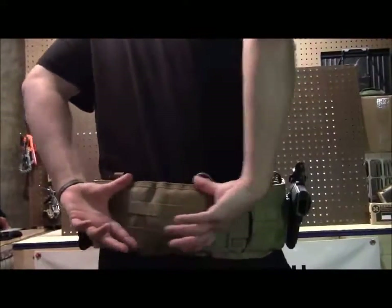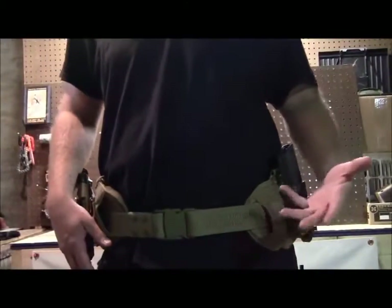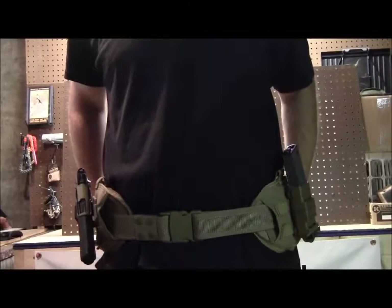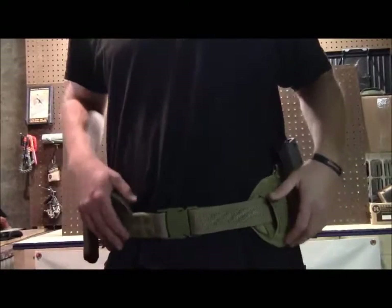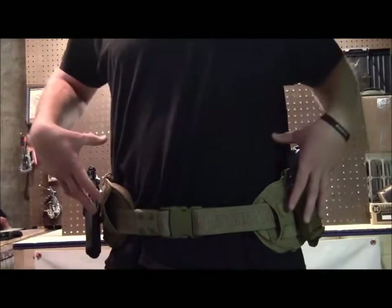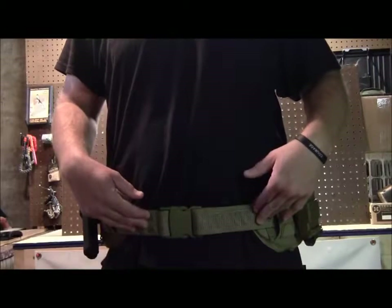In the back, every once in a while I'll run a deployment pack back here — just to keep extra gear in, maybe an extra set of glasses, some food, whatever it might be. Generally people run these right on their hips — that's where it's supposed to go — but you can run it a little bit higher as well, depending on what's comfortable for you. There are lots of different options when it comes to the belt.